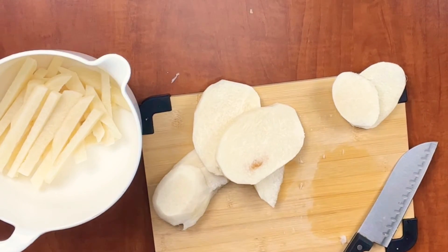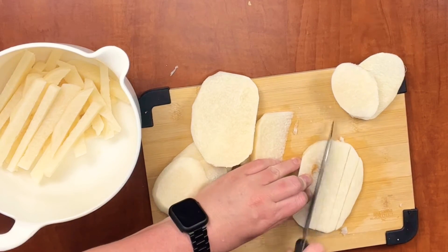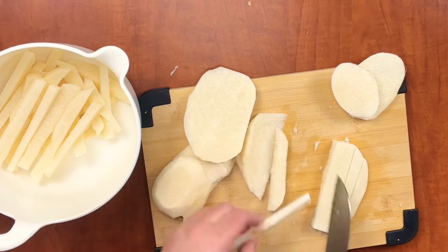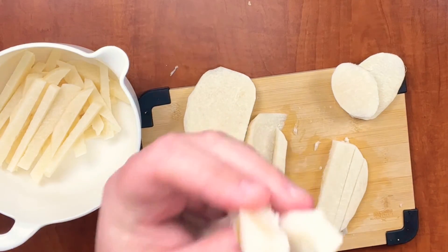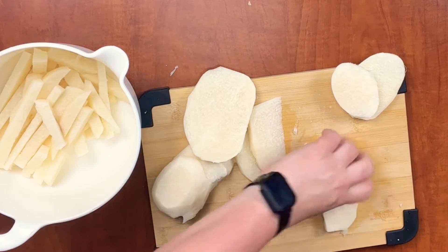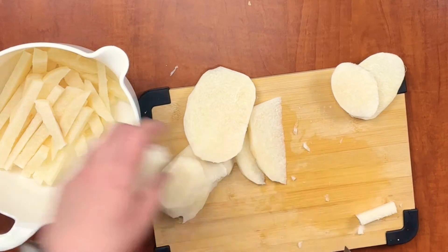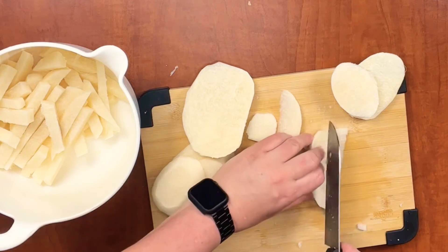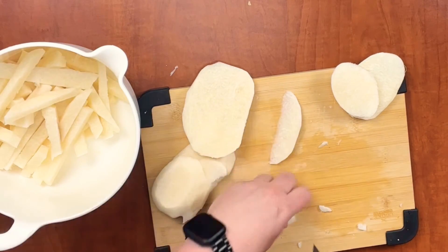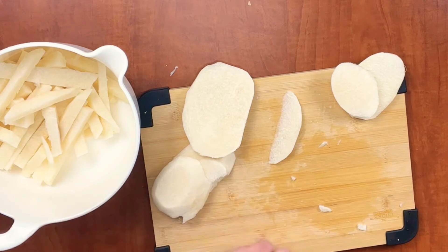Next, you're just going to cut your jicama into slices and then cut them into little sticks. You can make them however short you want, because depending on the size of your jicama, your sticks are going to be pretty long. They will cook better when they're not as thick, so you can make them as thick or thin as you want, but just remember they're going to cook better if they're thinner.